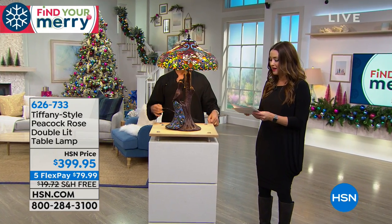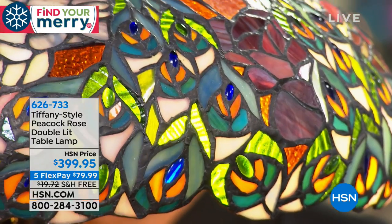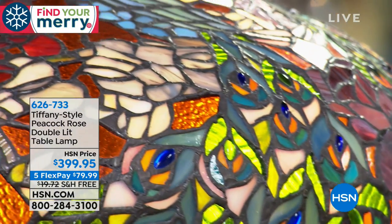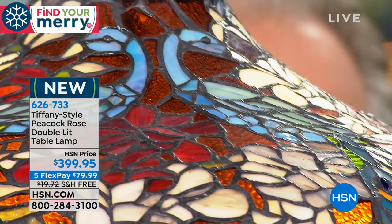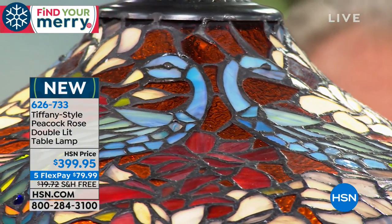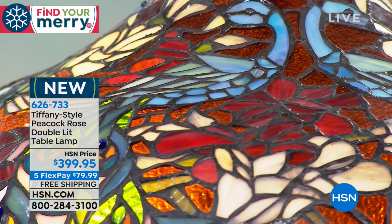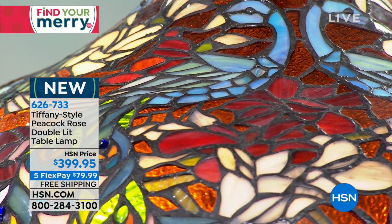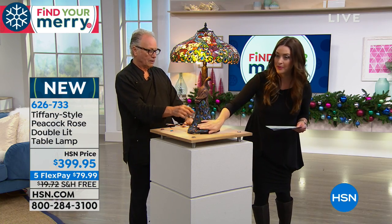This is the Peacock Rose Double Lit Table Lamp. When we talk about artistic and amazing focal points in your home, you are looking at just about right under a thousand — right under a thousand hand-set beautiful pieces of glass and cabochons on this gorgeous shade, but then also look at the peacock.